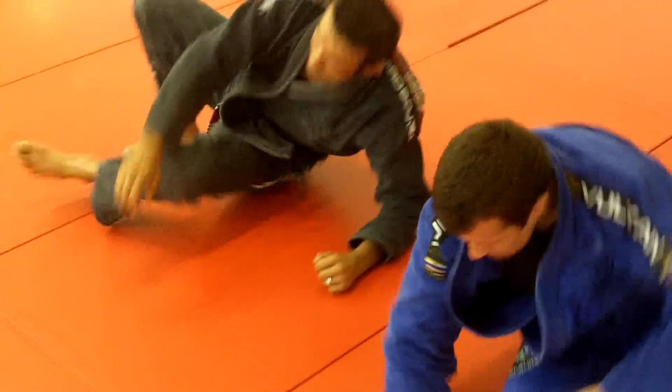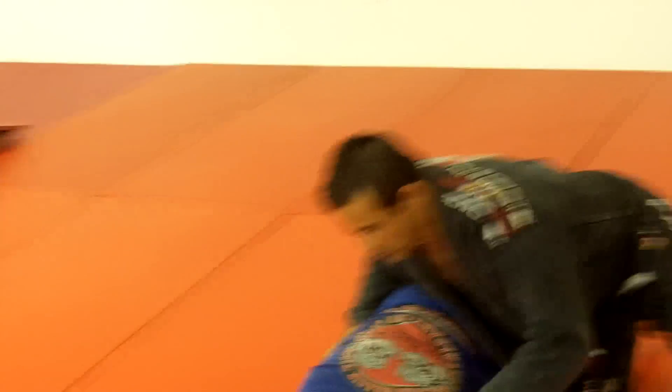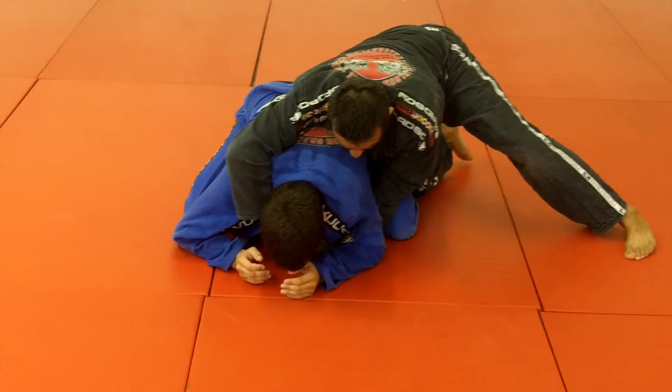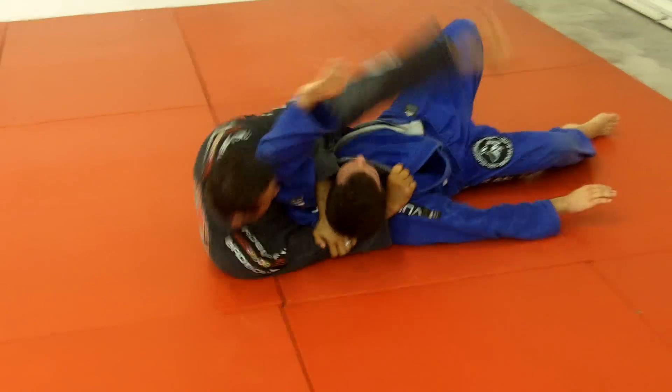One more time. Control. I take the lapel out, make the switch over the shoulder, under his armpit. Arm inside, roll. Pass the leg over.